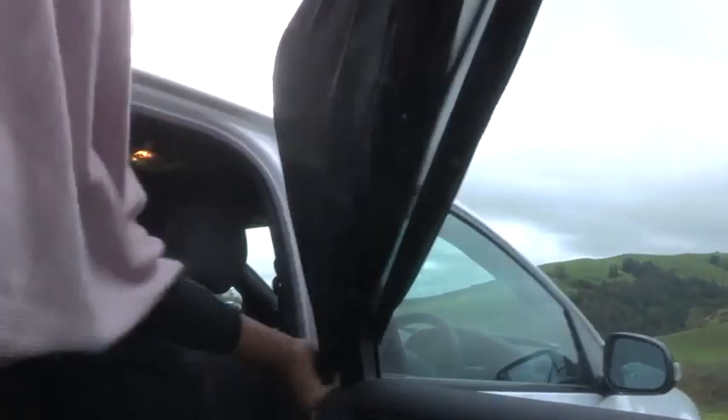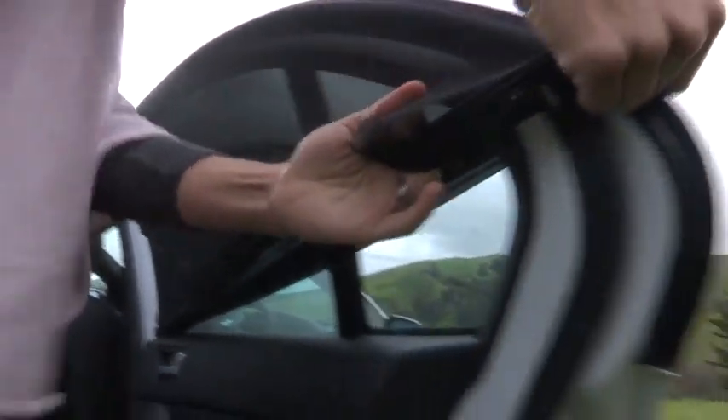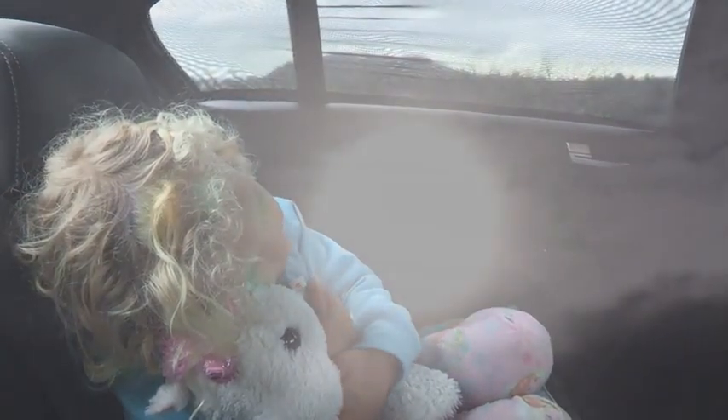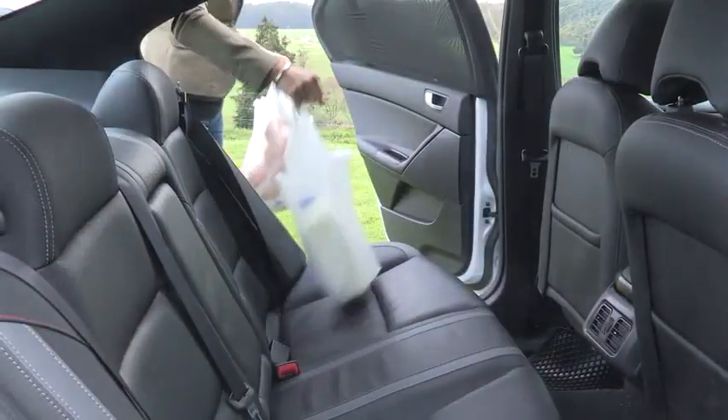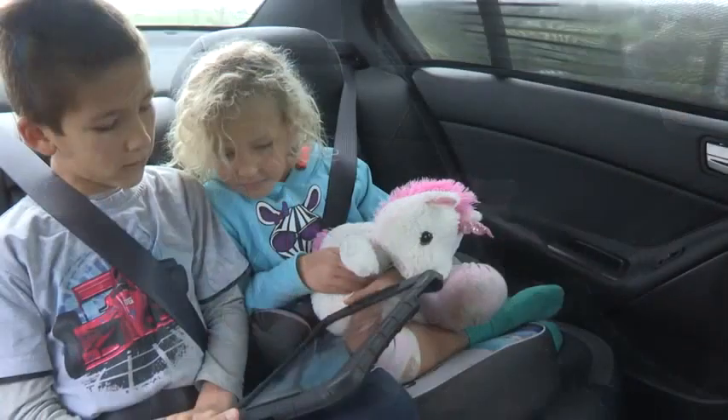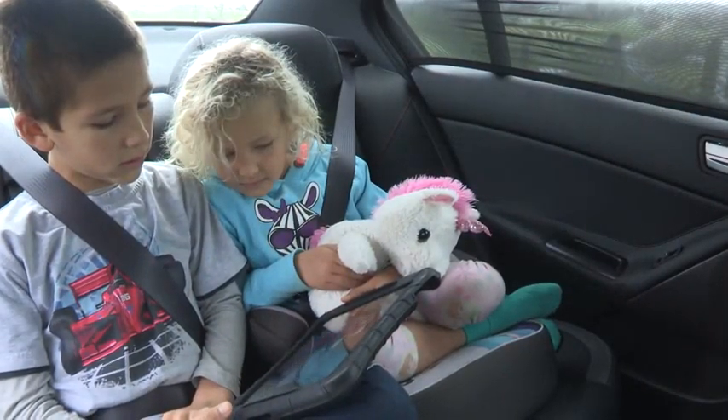It is invaluable on long hot car journeys. Children or adults can sleep easily without the sun's glare bothering them, and the shade provided keeps the back of the car cooler. It also reduces the sun's glare on screens if a DVD player or device is being used in the back of the car.